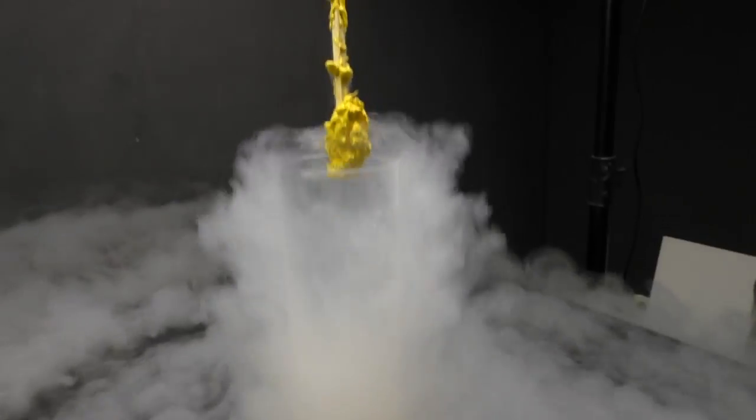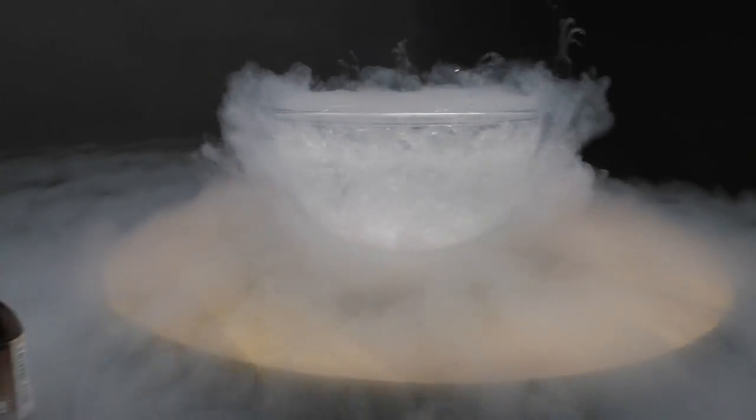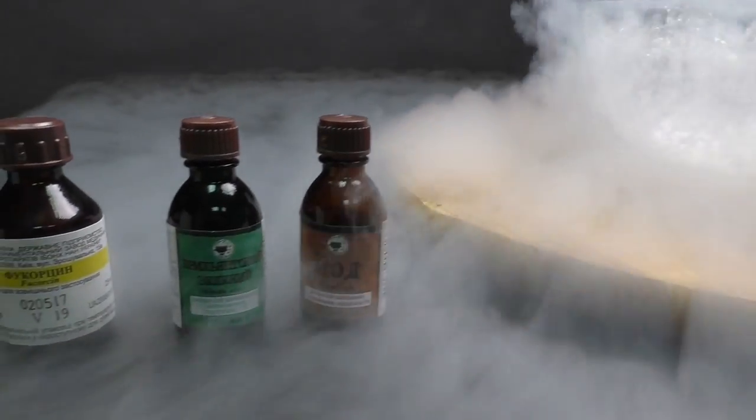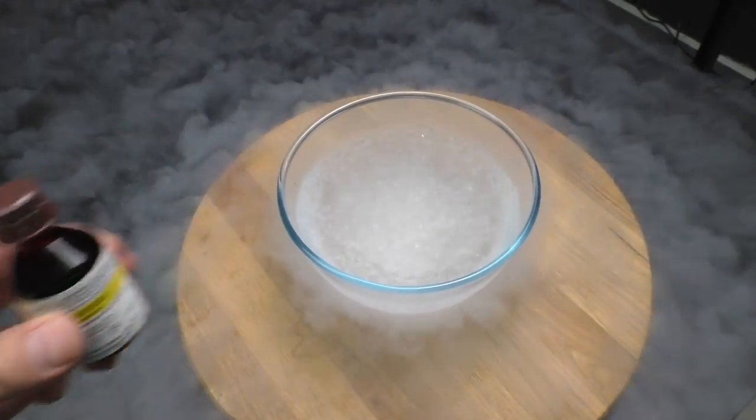So today I'll try to paint liquid nitrogen with iodine, brilliant green, and potassium permanganate — which is so much easier to pronounce in my native language.